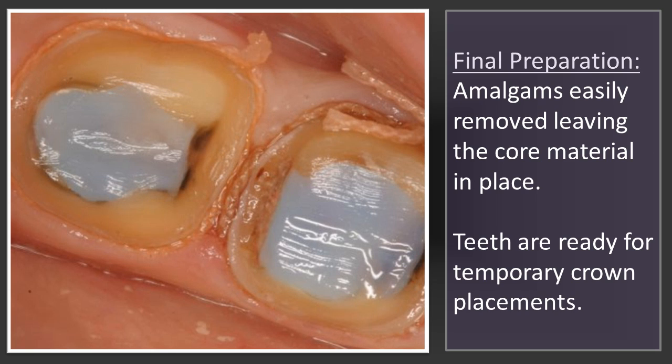It's an easy technique. If you don't have interproximal decay and you're just trying to restore teeth that have large amalgams, leave the amalgams in to act as your matrix, and then use your Cosmocore to build the tooth up and have a nice core buildup.